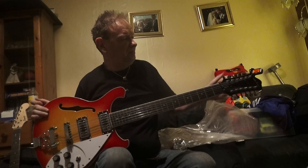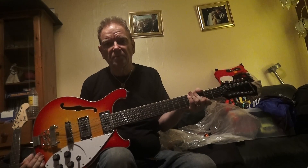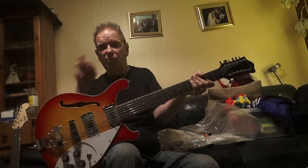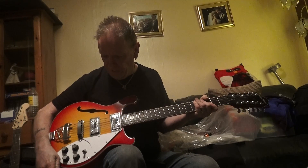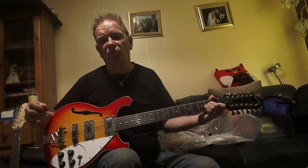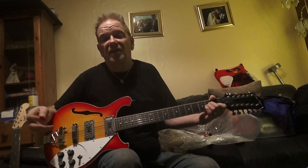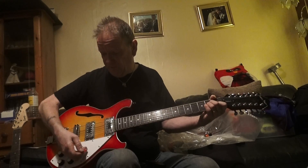Here we've got a 12-string electric — as you can see, very much in a certain style. Not a pointy cutter-way style, but the influence is unmistakable. And you're talking about at £199, less than a tenth of the price of what you might call the real thing. So listen to it.